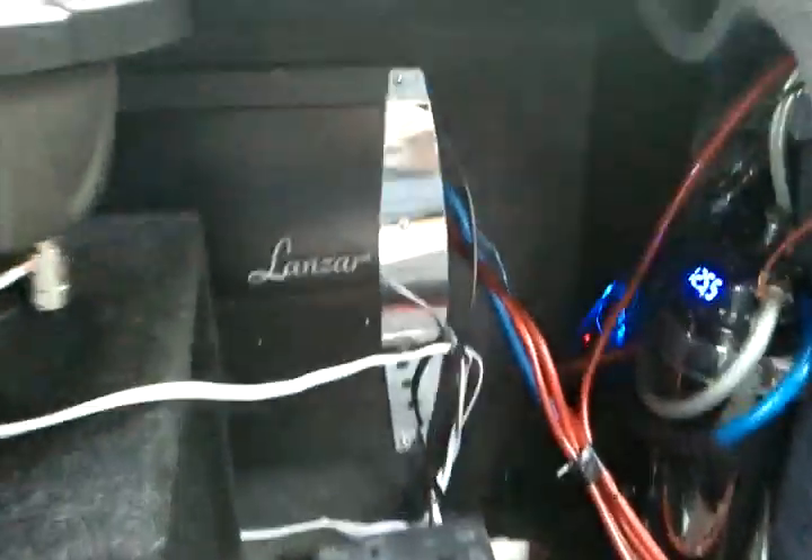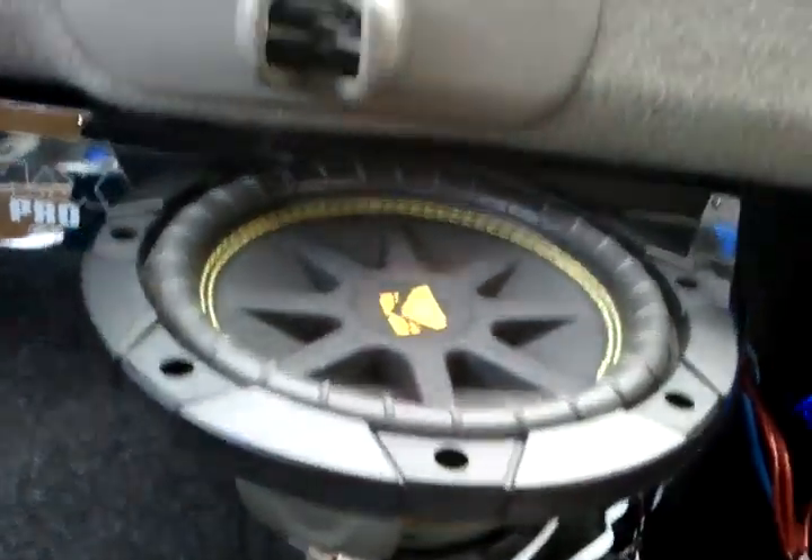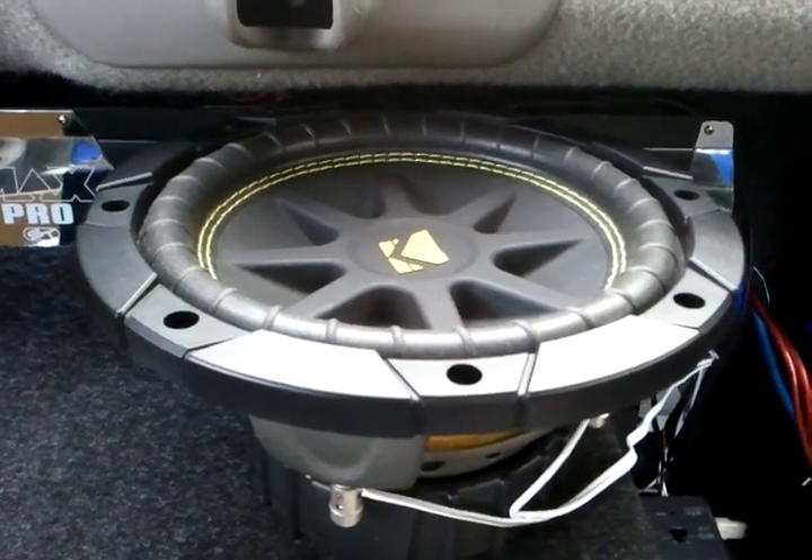Look at all that wiring and crossover, and I've got four subs underneath there. Yep, that was a Kicker Flex for you — right there, bass out.